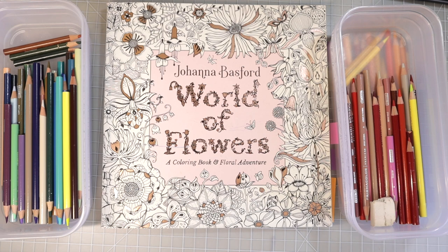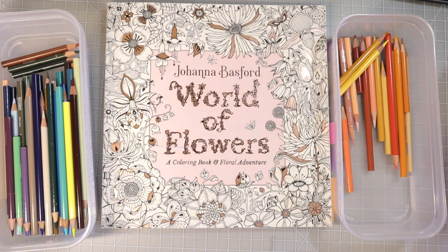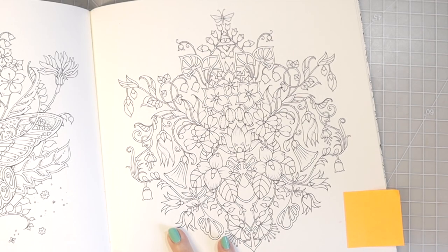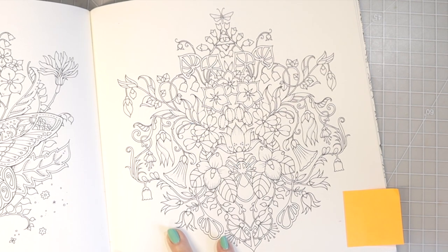We are going to be using Prismacolors today. I like to use Prismacolors because I feel like that is the set that most of us tend to have. This is the page we're going to be working on. I have so many pages in this book that I've already done tutorials on, so I wanted to find a page that was wide open with flowers. These three right here are all right next to each other, so I thought they would be perfect for this tutorial — we can color them all different colors and see how they look once they come together.